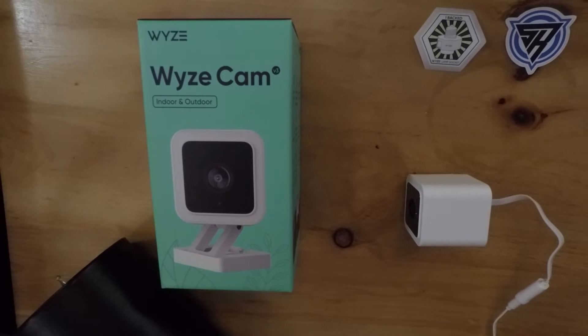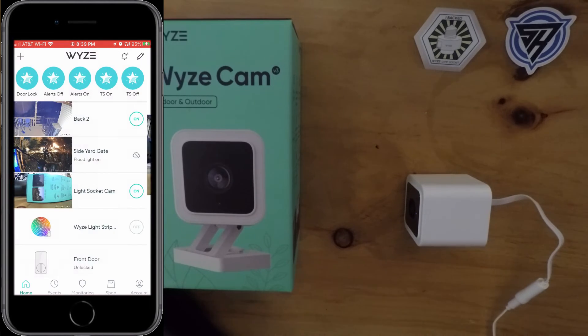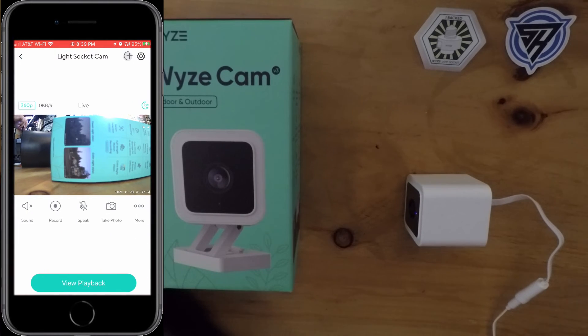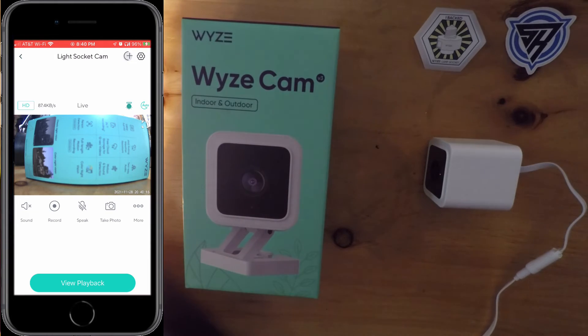Once this firmware update is run, the light socket and the camera will be running the latest and greatest. I think I just heard the light socket restart — yep, all done. There it is at the top — white socket. All right, let me screw this back in now that we have it set; I didn't want it to be on the whole time.